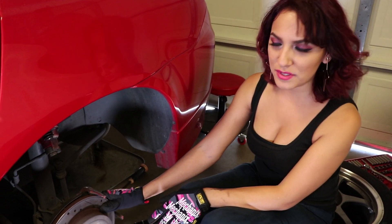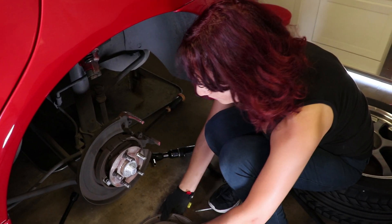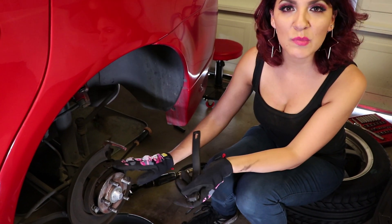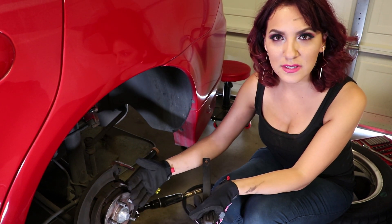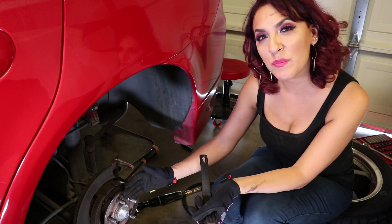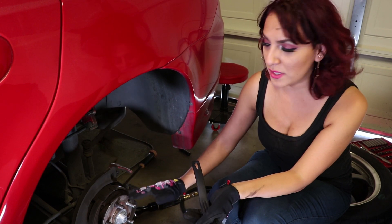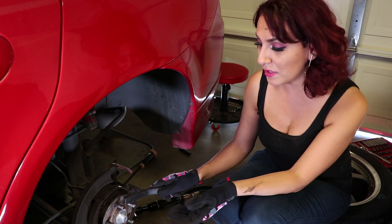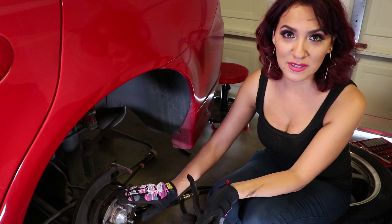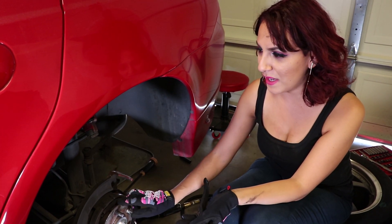Now I'm going to take the old rotor out so I can put the new rotor in. We want to clean the hub — we want it as flat as possible so that the rotor can lay flat. If you don't clean it right, there's a possibility that the rotor does not lay flat and that can cause noise once you put the new one in. Also, it's very important that when you're cleaning all of this, you don't breathe in the dust because it has asbestos — that's really bad for your lungs.